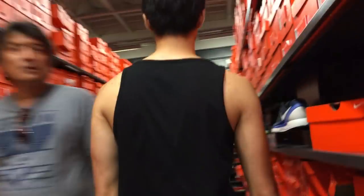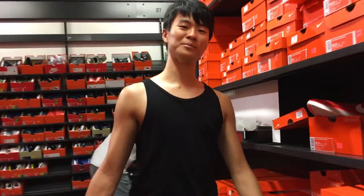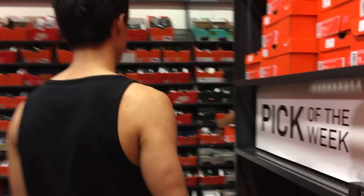Sammie Lee here. What's up? Alright, it's been a while, it's been a minute, but we're back in action here. Yes, we are.